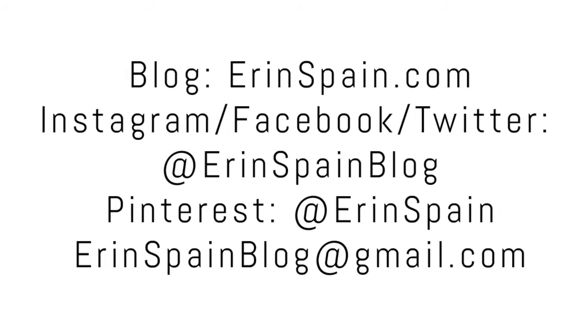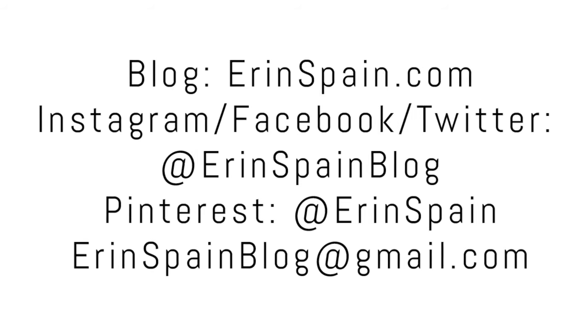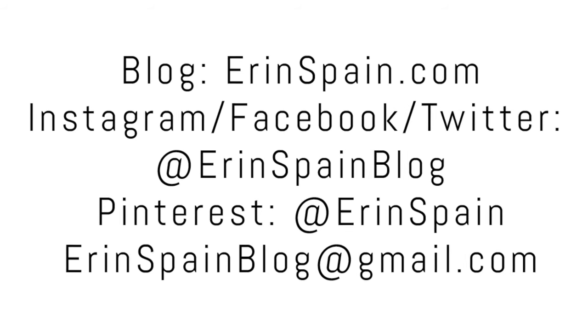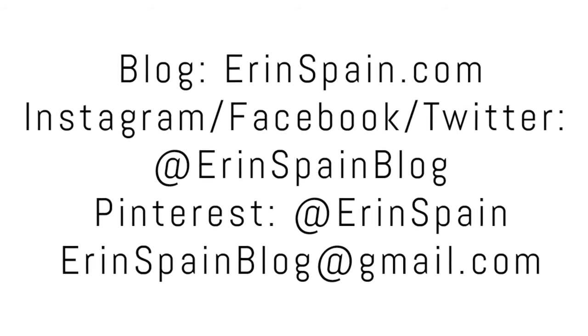Thanks so much for watching. If you enjoyed this video, please give it a thumbs up. You can find me online at erinspain.com and on social media at erinspainblog. In the meantime, please enjoy some of my other videos.